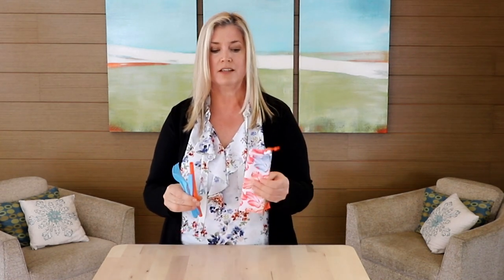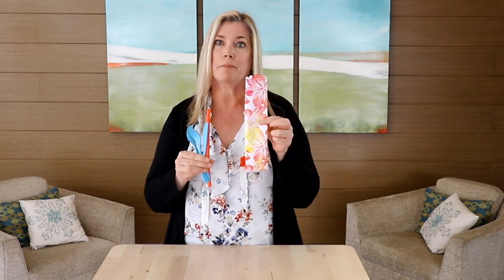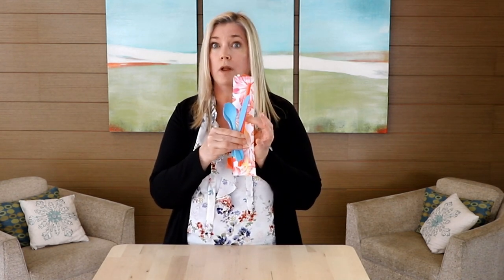And it all comes in this very beautiful spring summer-like bag so you can store it all in one bag — easy to find it wherever you are.